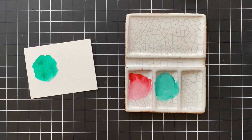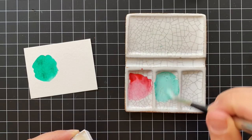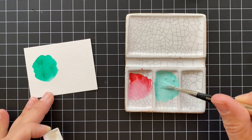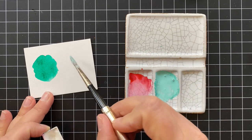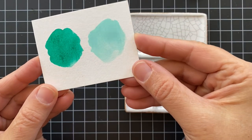I think this is just so pretty. Since phthalo green is such a strong color, I'm going to add in even more of the Chinese White to tone it down even more. Isn't that just so pretty?